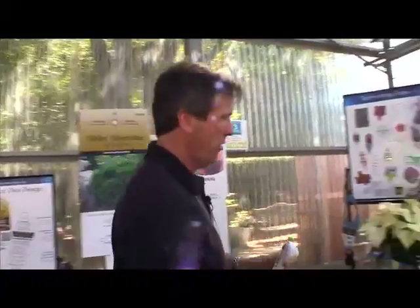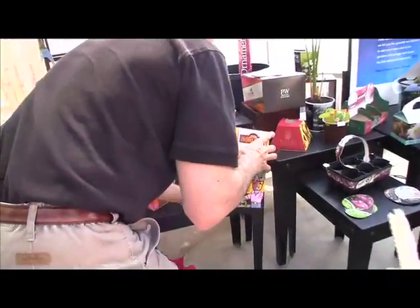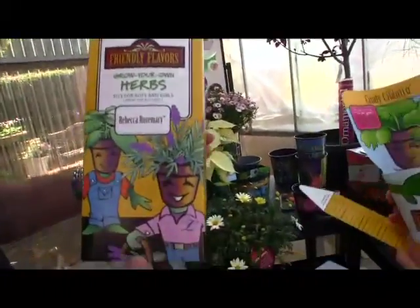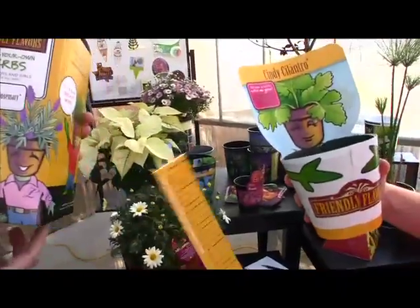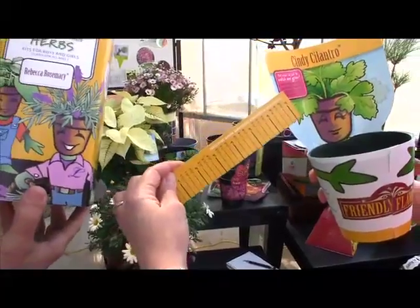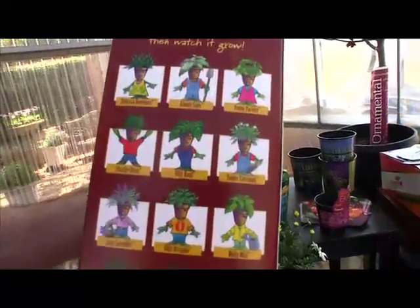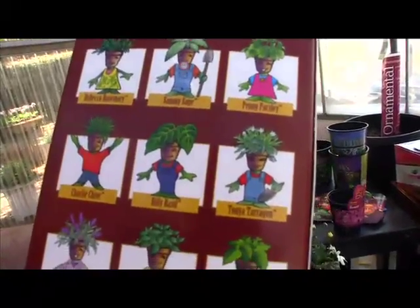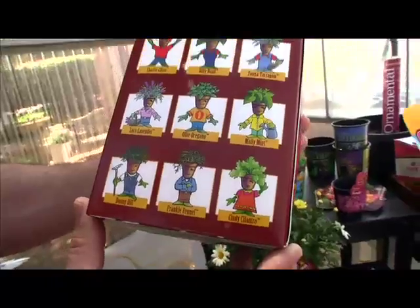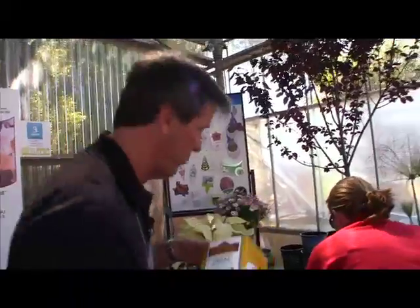How about this new herb idea they've got for kids? It's called Friendly Flavors — Grow Your Own Herbs. Here's Cindy Cilantro, with a fun little measuring stick so kids can measure the progress of their plant. There are a dozen different kits, making it collectible — Rebecca Rosemary, Charlie Chive, Billy Basil, and all the tasty friends.